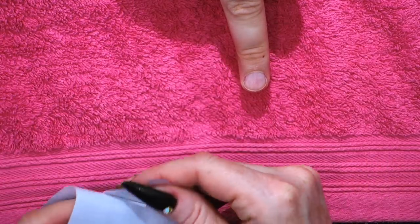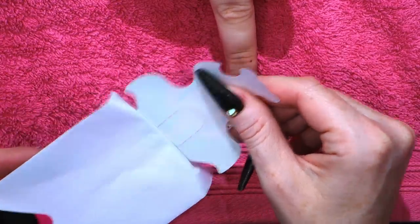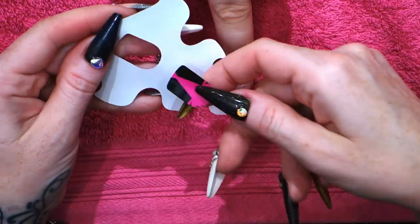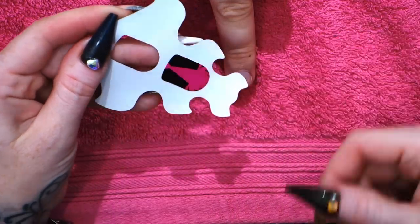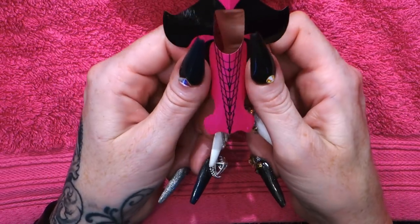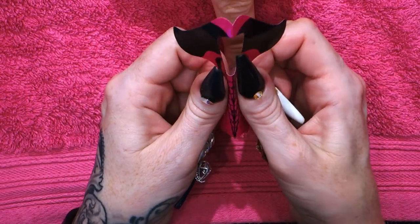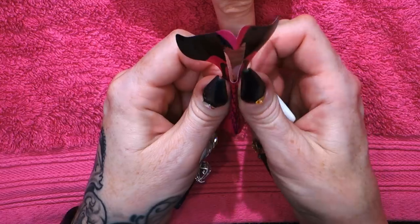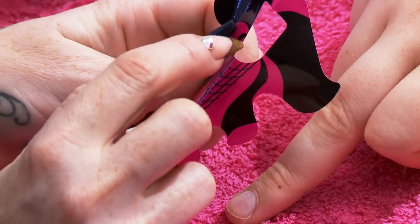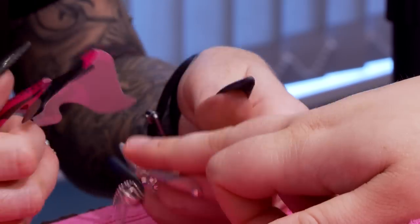Now we're going to apply the sculpting form. Peel it off your back, take the centre tab and pop it there — it's going to give you extra support and double the thickness of the form. We're going to roll it in between the fingers just to give you a curve here, so that it will connect onto the finger a lot easier.